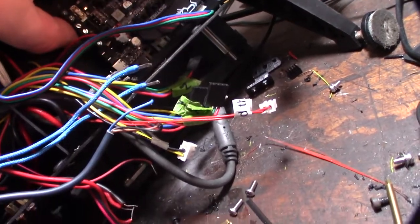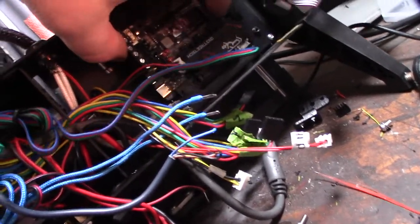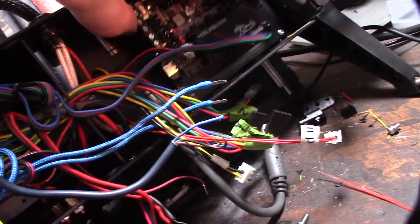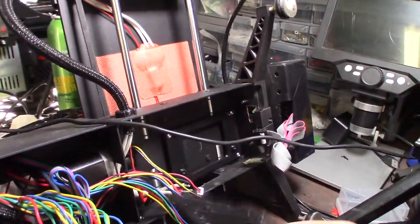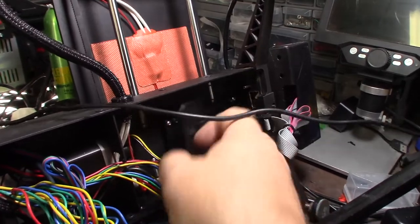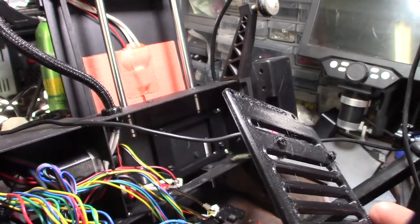These don't have JST connectors - they're the original connectors that came with the board. It will fit but it's just too tight with the other ones. I designed a new plate that will hopefully bring it over a bit more, and I put some air ducts on the back of it just to get some airflow going.